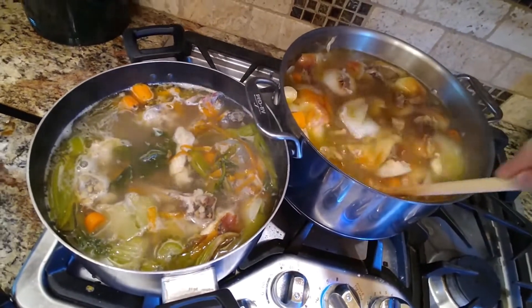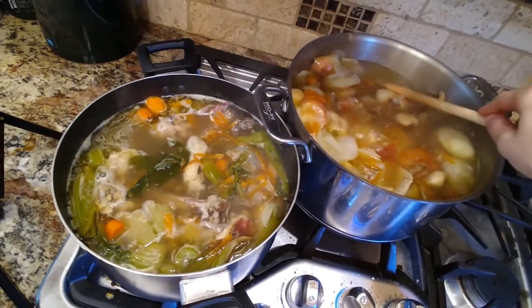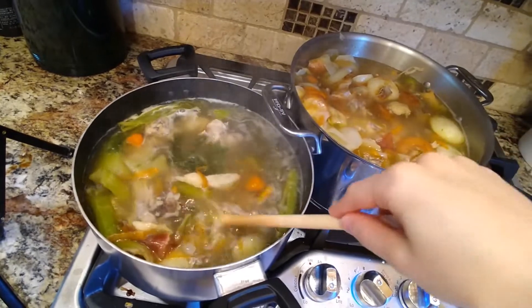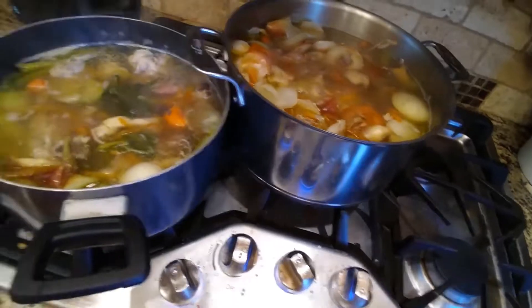Sometimes after a couple of hours, I'll go and add a little bit more water just to try and get a little bit more out of it and then let that cook down. But you can obviously just let it completely cook down from what you had originally.